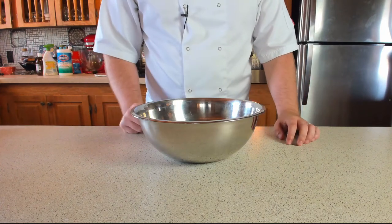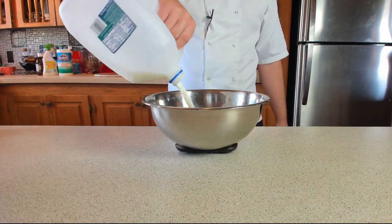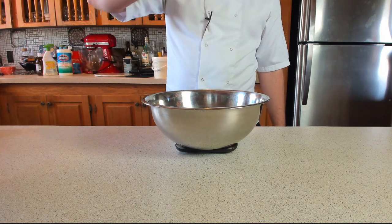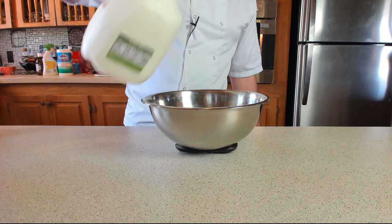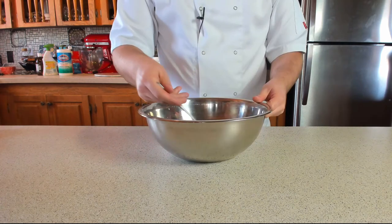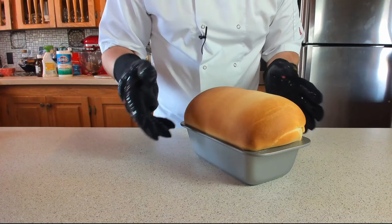While we're waiting for the bread to finish baking, let's make the French toast mix. You'll need two eggs, 200ml of milk (one cup), and one teaspoon of vanilla extract. Give that a little whisk and set aside.